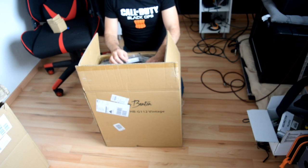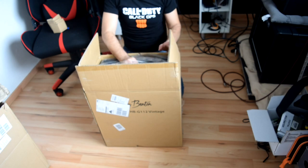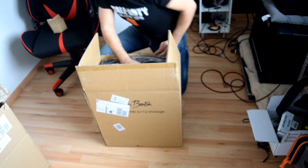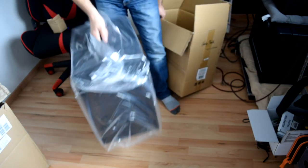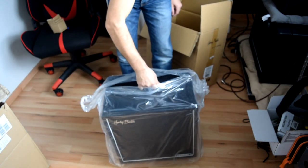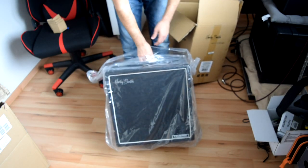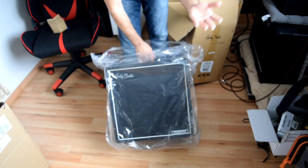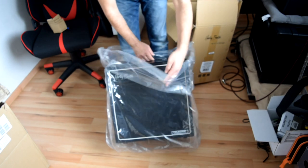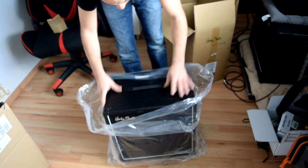You can also get the Vintage 30 speaker on its own for 129 euro. So basically what Thomann does is give you one cabinet box like this one for free with each speaker — you get the speaker and an extra box for free. Even if the box is not the best quality, it's still free.